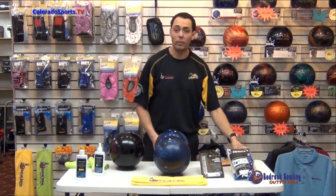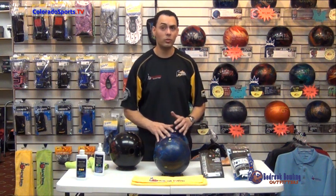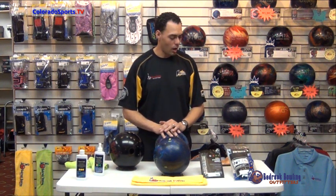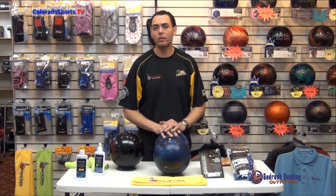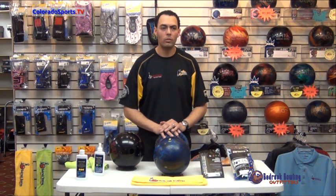This product is available here at Bedrock Bowling Outfitters for $14.99 — it's a great product, and it's approved for use during competition. The biggest thing is to maintain your equipment and protect your investment. The equipment is never going to get back to its original condition, but the longer you can maintain your product, the longer it's going to last you. Thanks for chiming in — we'll see you next time.